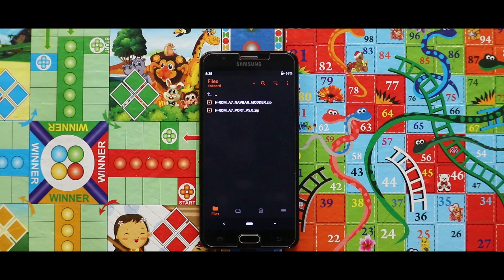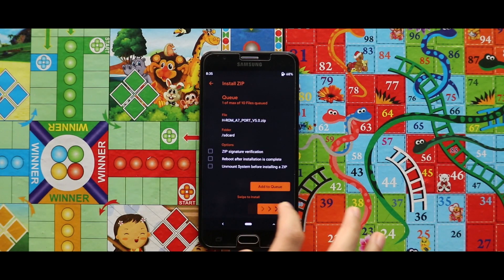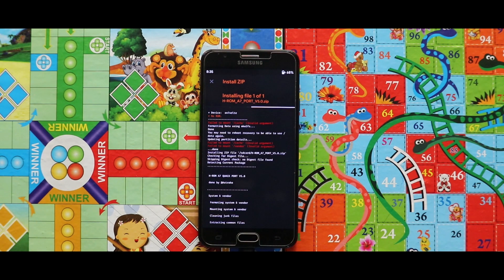Now just flash the zip file of the HROM A7 port. The installation of the HROM zip file will take a large amount of time, so be patient.